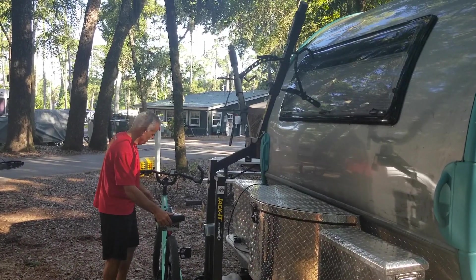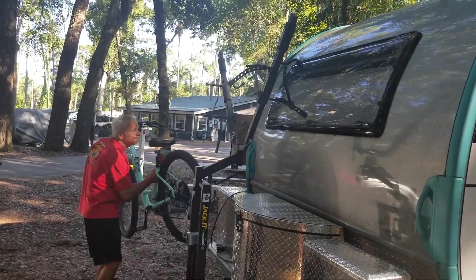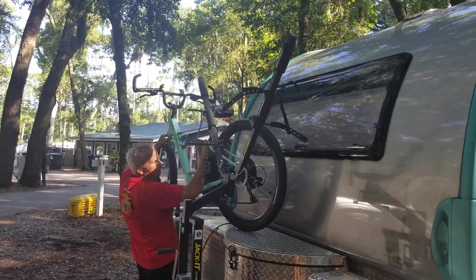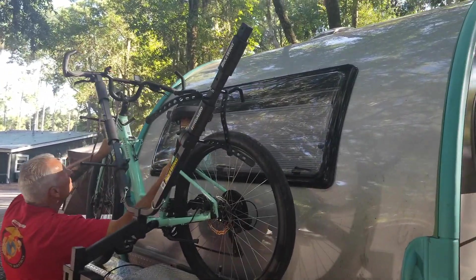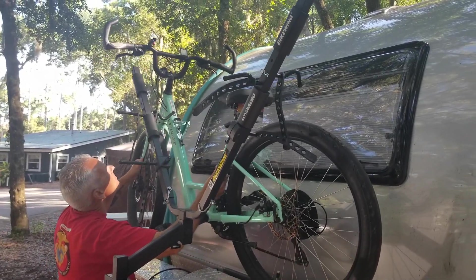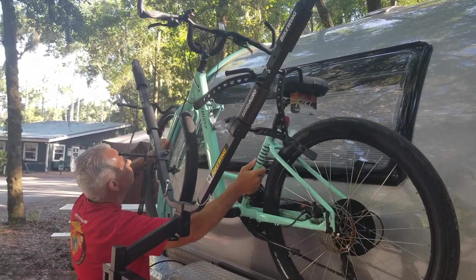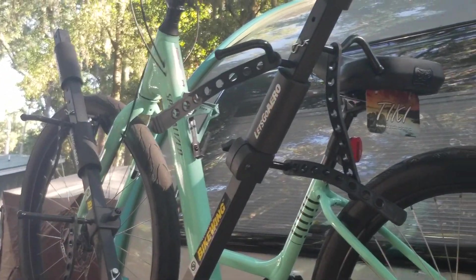The manufacturer suggests placing the smaller bike to the rear, and that does hold true — it is a little easier to get the smaller bike into the back. Before using this, you will have to set up the wheel mounts, the frame guides, and the padding on the frame to stop any rubbing of the bike against the frame.